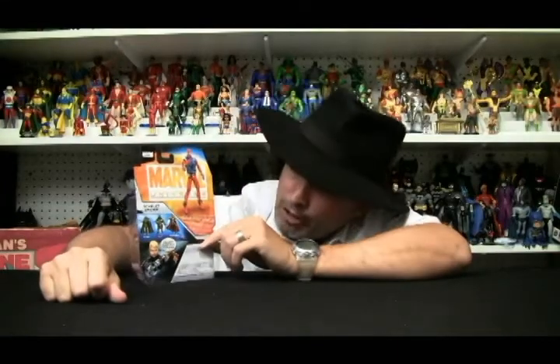Now looking at the packaging here, that really looks like Bill Sienkiewicz artwork — that's kind of neat. He's got him upside down, though somebody told me that sometimes he's right side up. This says right here that he's figure 14. There's a brief bio here but it really doesn't tell his name — it just says the Scarlet Spider. You know, actually I think Felicia Hardy, the Black Cat, she dressed up like Scarlet Spider one time.